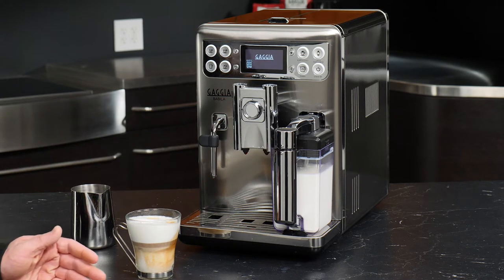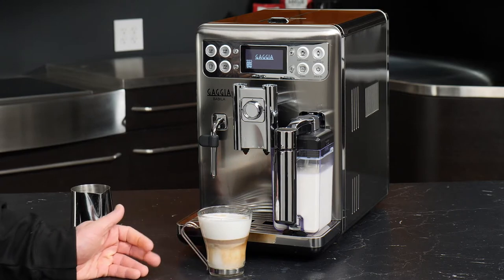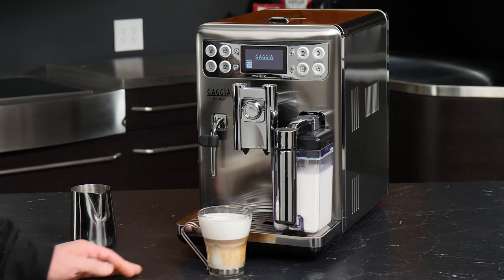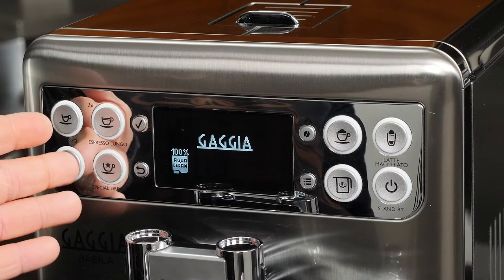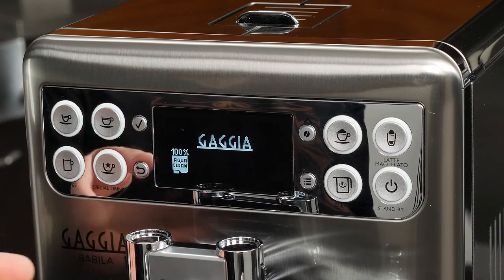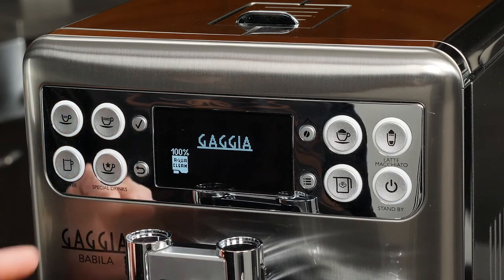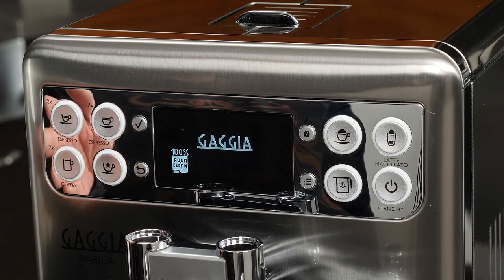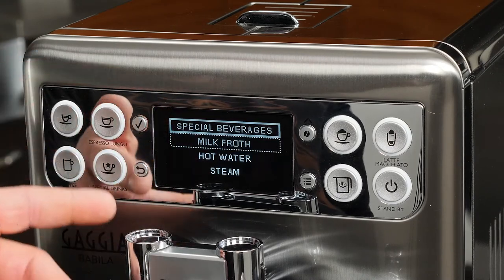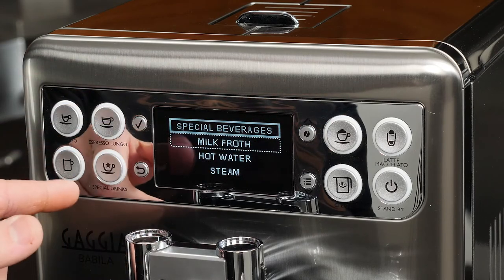With that, we have programmed and brewed a delicious one-touch cappuccino using the Gaggia Babila. We've taken a look at making a one-touch specialty milk drink using our carafe, but let's also see how we would use the steam wand. That's going to be with the special drinks button. By pressing this you can see we have a number of additional drink options that aren't available just with our standard buttons.